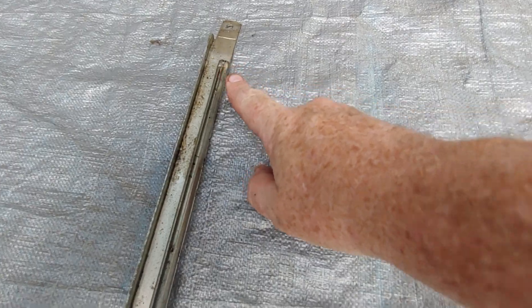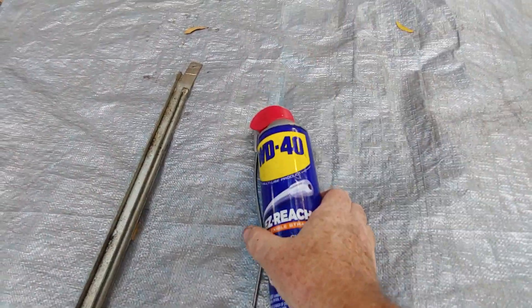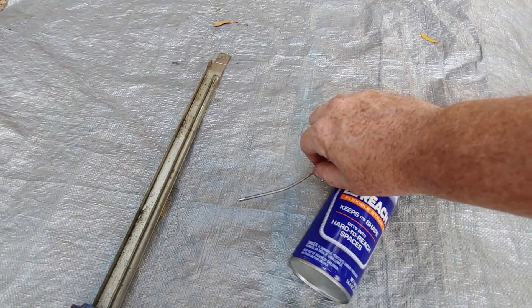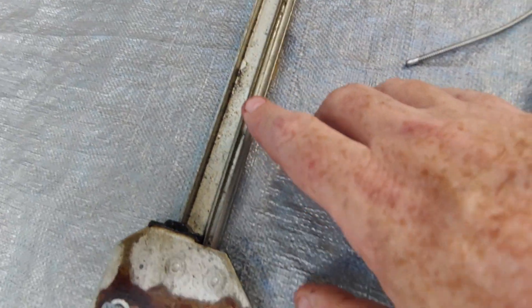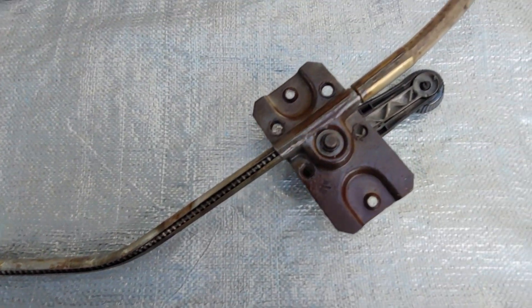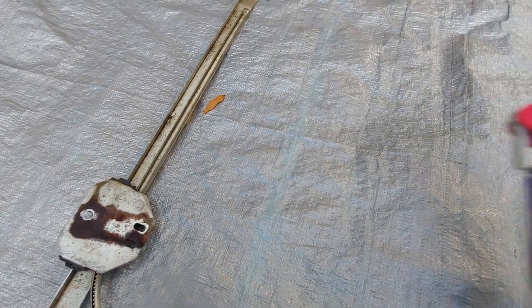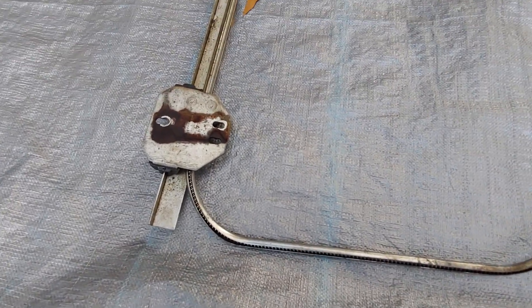I did this three times: sprayed carb cleaner all the way down to the end, let it sit, then took some WD-40. This reach-straw attachment — I didn't like it at first, not sure it's worth the extra money — but I put it inside the little track and it almost foamed up and worked really well. I sprayed inside the track, let it sit for a half hour, sprayed it again, let it sit, and did that probably two or three times, alternating in and out with the carb cleaner.